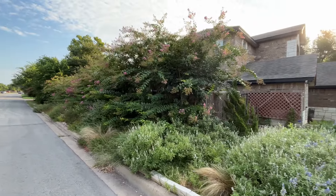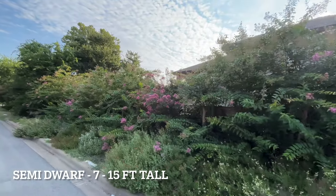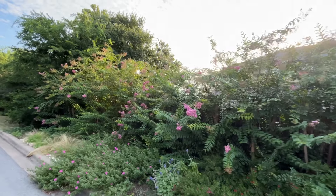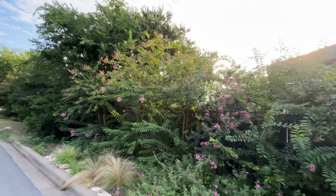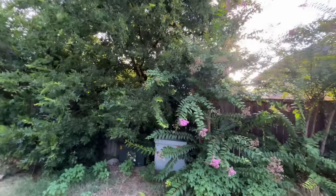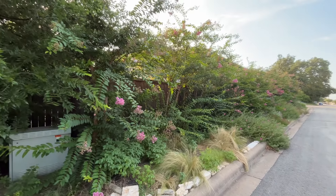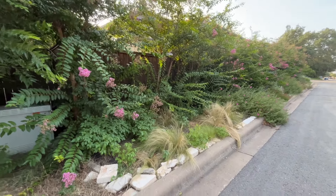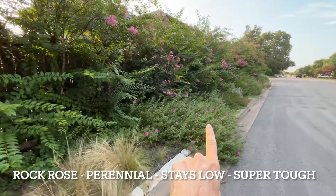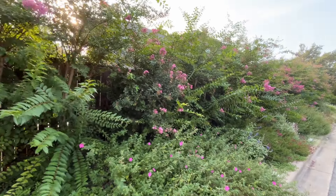Another beautiful garden in my neighborhood has used the dwarf crepe myrtle all the way down. These are the semi-dwarf, so they're going to stay about 10 feet tall, and they repeated the same color — pink all the way down. They get full sun at some point during the day, so they are covered with beautiful pink flowers. Below the crepe myrtles they have grasses and a rock rose spilling out onto the street.